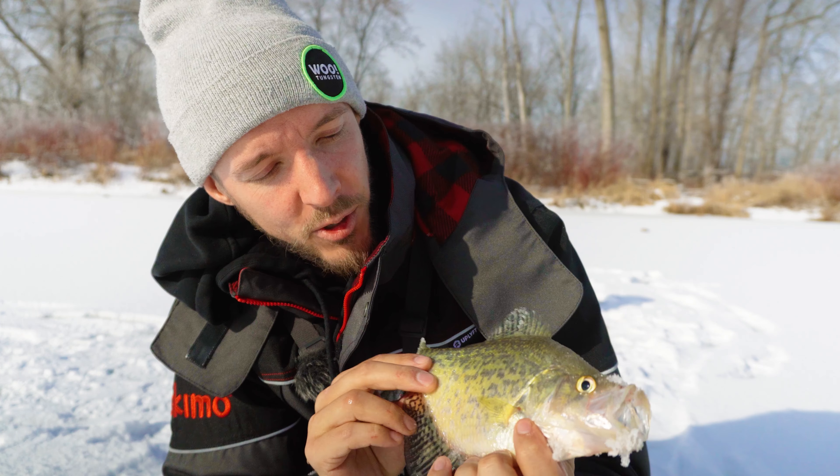Oh, nice little gill. It's a little sunny — see you, bud. He wants it. Oh, he's so tiny. You just need the big mama slabs to start moving in. There's the big mama jamas! It's my first crappie of this year's ice season. I'm stoked — what a beauty.